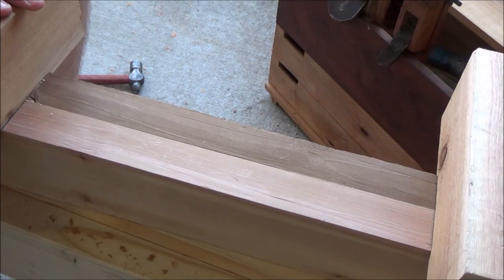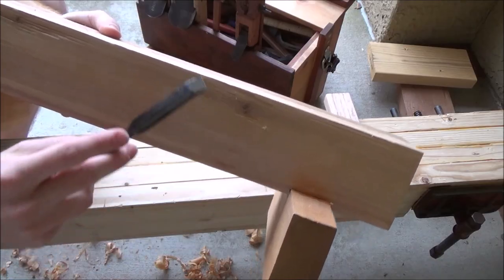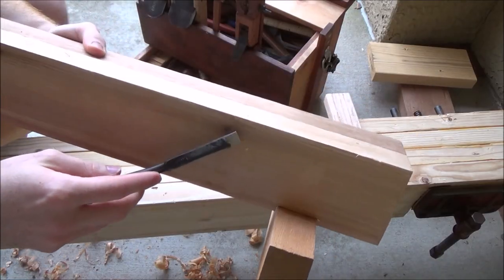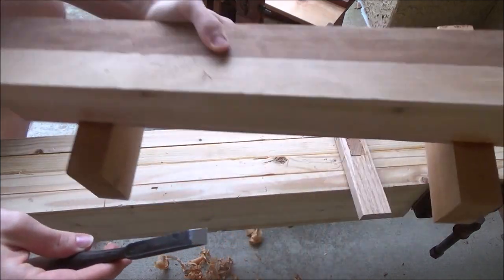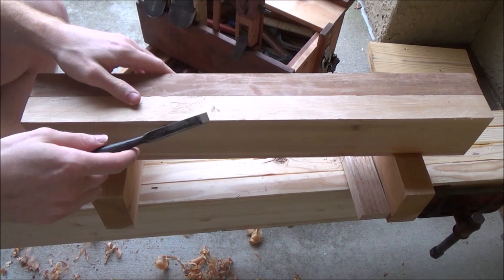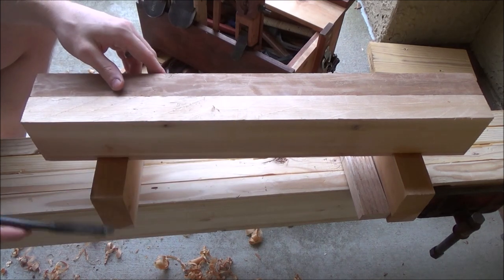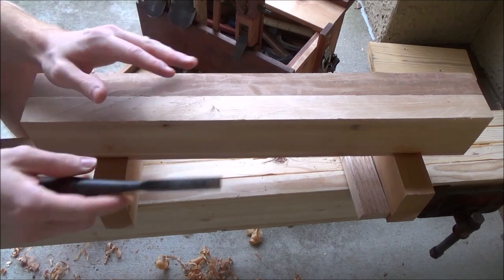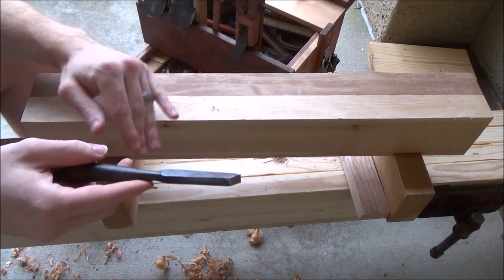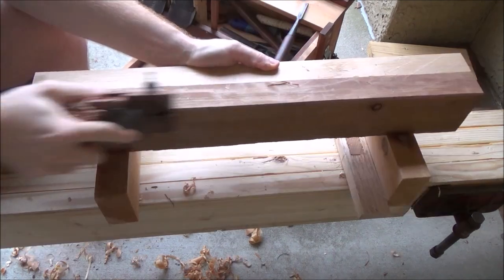We're going to let that sit for about 24 hours. New day, new task. Since our glue has completely dried up we've got a nice solid block of a sawhorse, fairly sturdy as well. What I'm going to do is chamfer off all these corners here — just kind of round off the edges — for presentation, but also so that I don't leave any marks in particularly soft wood I'm working on.